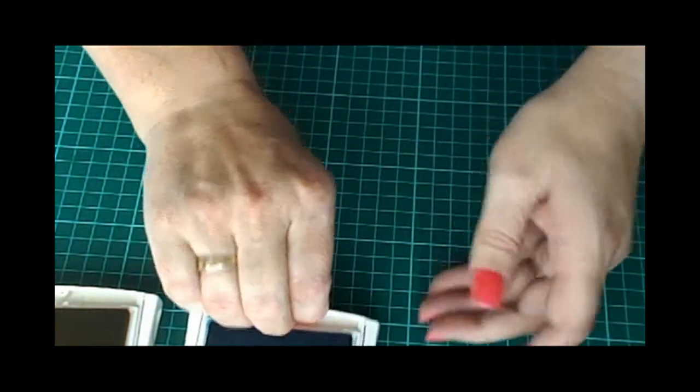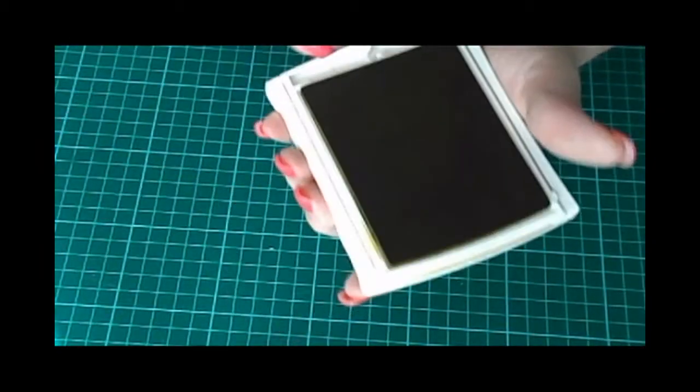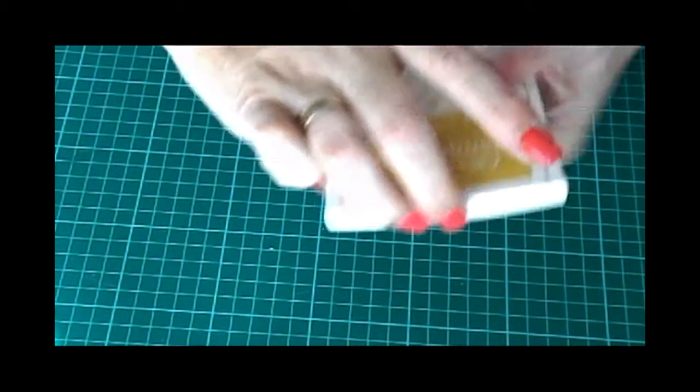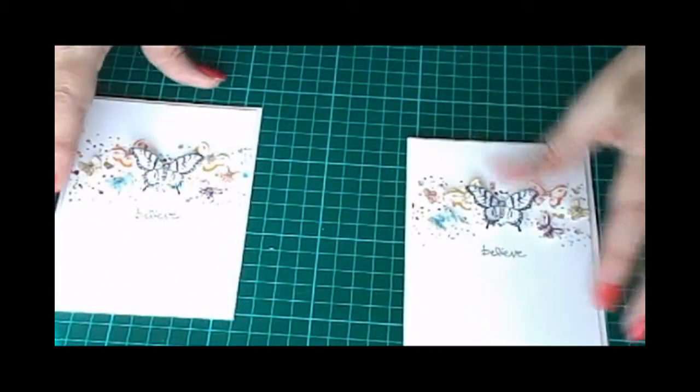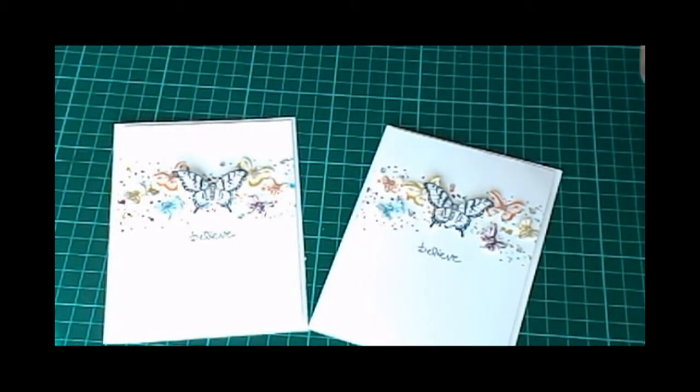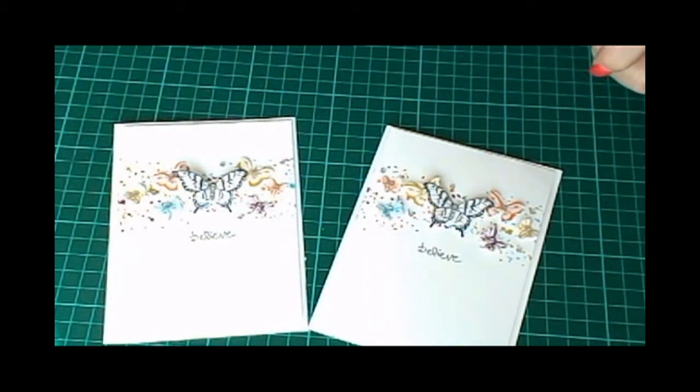Now if you want any of these supplies, feel free to contact me on my blog, doolallycrafts.com — there's a bit of a tongue twister to that — and you can access my Stampin' Up shop from there where all of these will be available. There are the two cards, and as you can see there's not much difference, just positioning of the butterflies. I hope you enjoyed this and I'll speak to you soon — have a great weekend wherever you are! Bye bye.